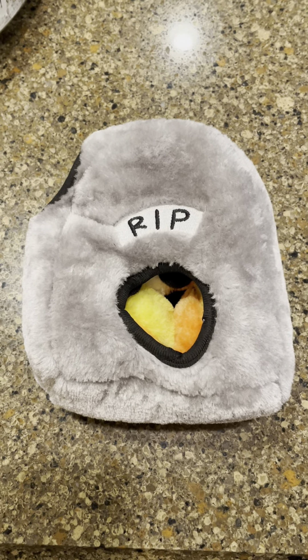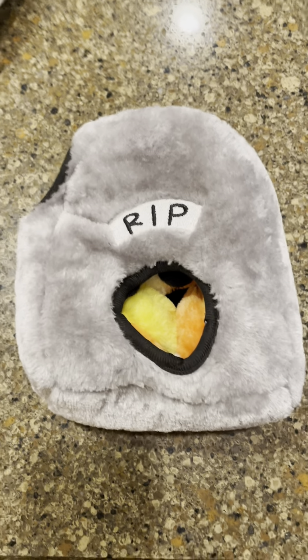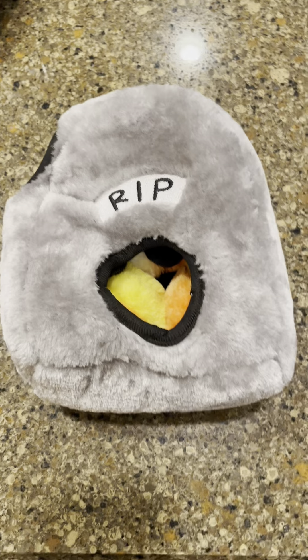Hey everyone, I want to show you this dog toy we got for our dog Chewy. It is the Zippy Paws Halloween Interactive Dog Puzzle.